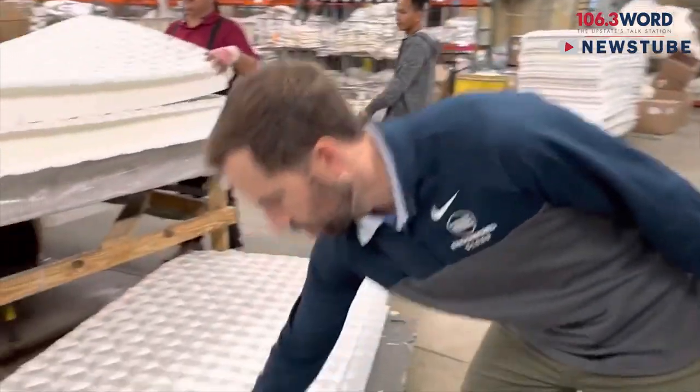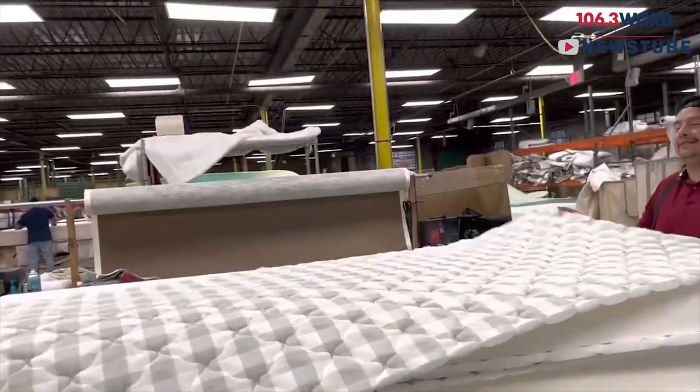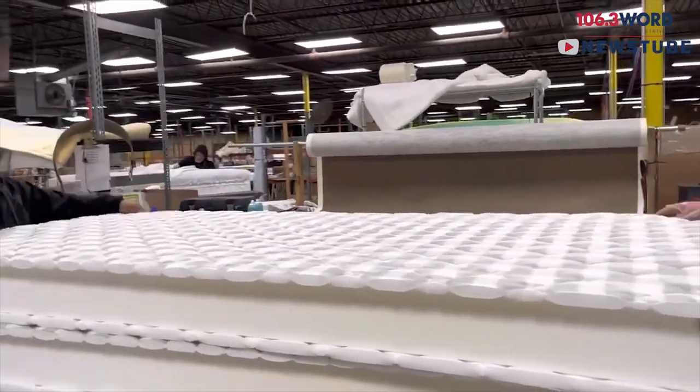These quilt panels here are being added on to build — this is one of the trucking mattresses that we made.